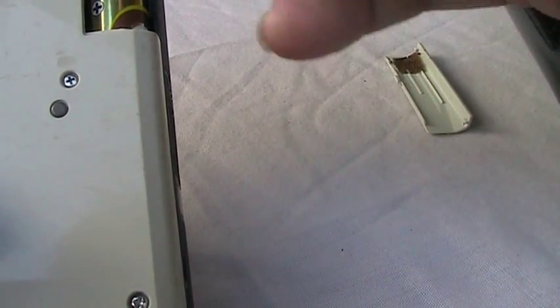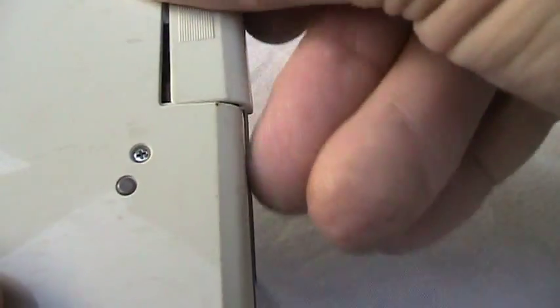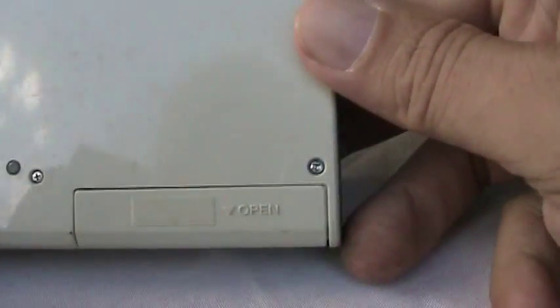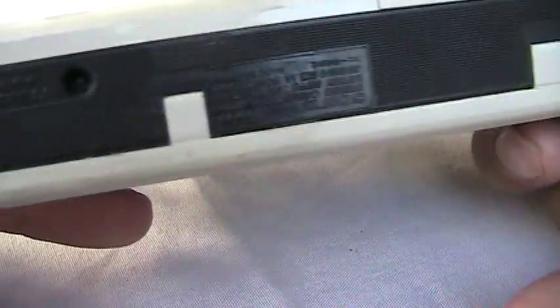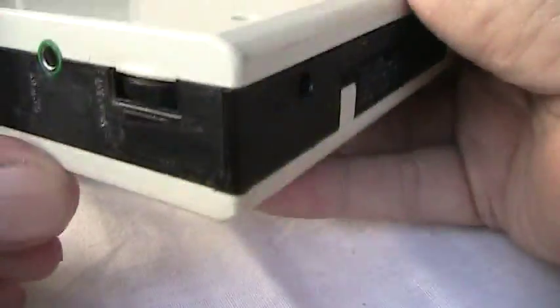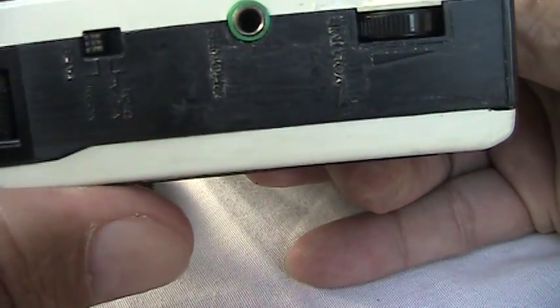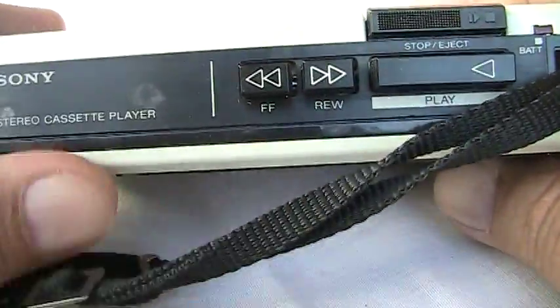Let me take a couple batteries and put them in. Alright, so now I've got batteries in. That's what the back looks like, and we put power in. Here's the volume, headphone, and metal/normal switch. It's just play and that.